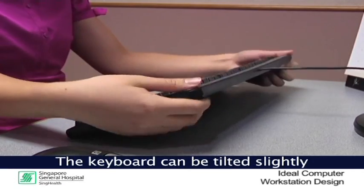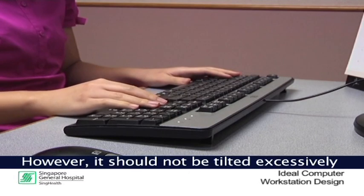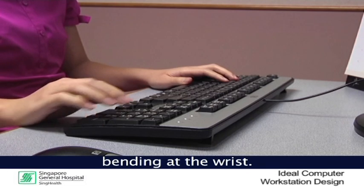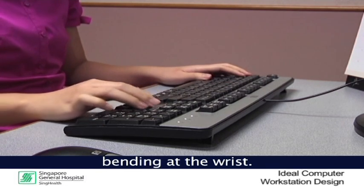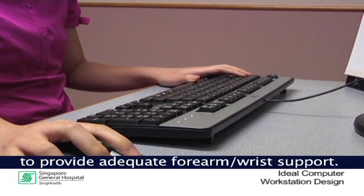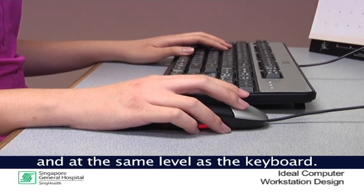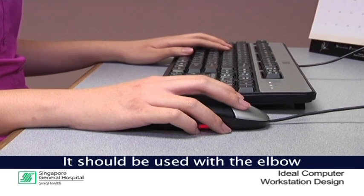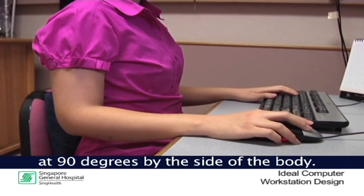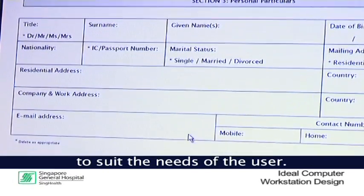The keyboard can be tilted slightly to suit the comfort level of the user. However, it should not be tilted excessively as this may result in excessive bending at the wrist. Placing the keyboard on the table is preferred to provide adequate forearm and wrist support. The mouse should be placed beside and at the same level as the keyboard. It should also be used with the elbow at 90 degrees by the side of the body. Set the tracking speed of the mouse to suit the needs of the user.